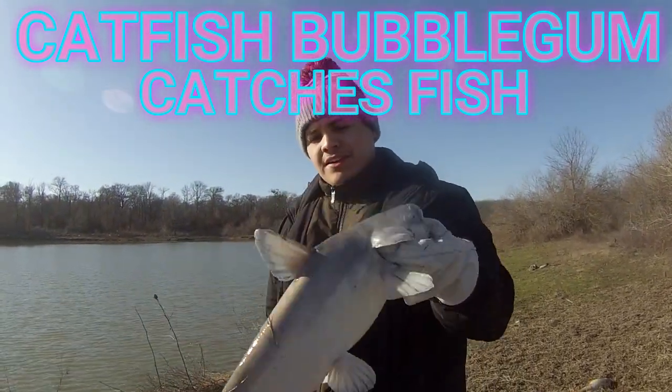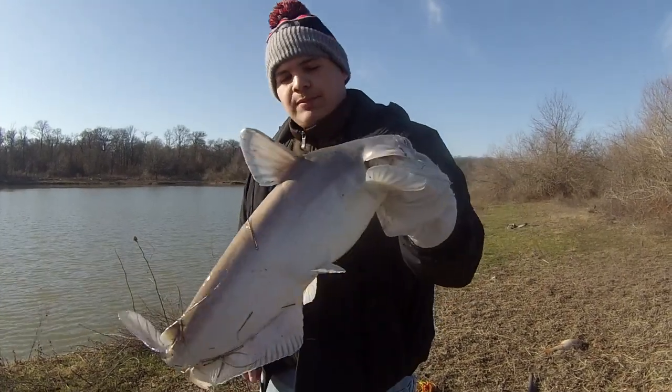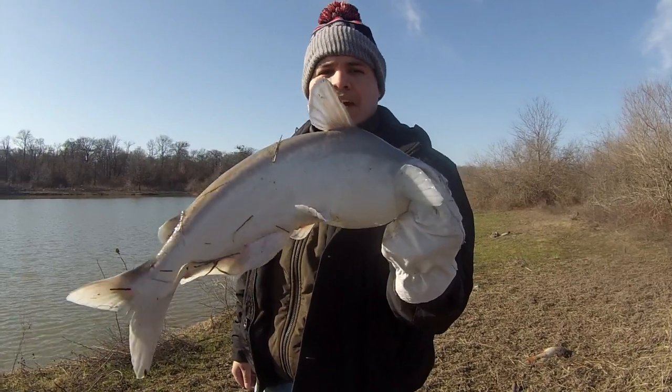First catfish of the day — it's a good two, three pounder. First blue catfish, and we're using catfish bubblegum out here by the lake.